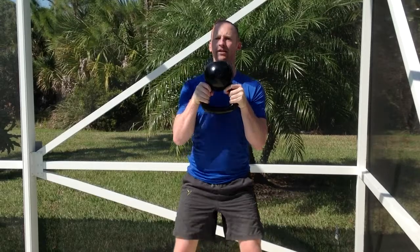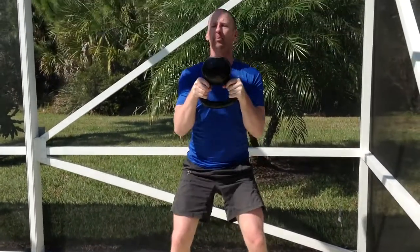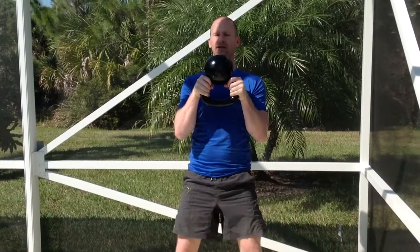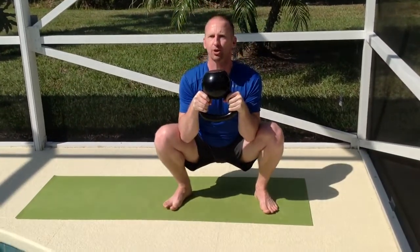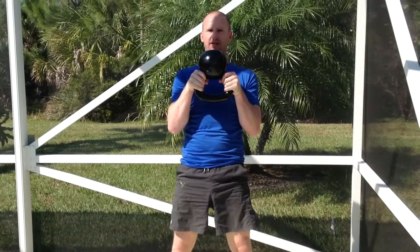Let's go down for another — down we go, weight on the heels, drive up, squeeze the glutes. Let's just do one more — down we go, push the head up, push the floor away from you, squeeze the glutes nice and tight.